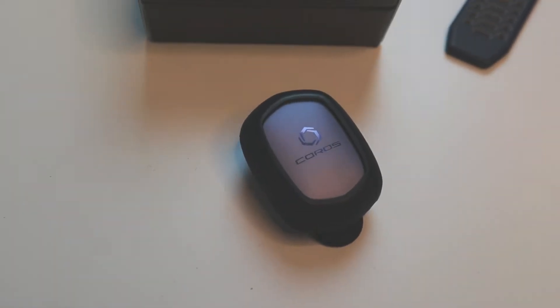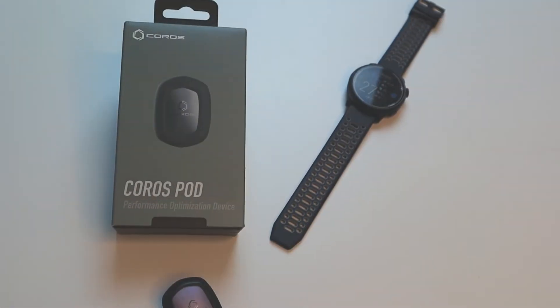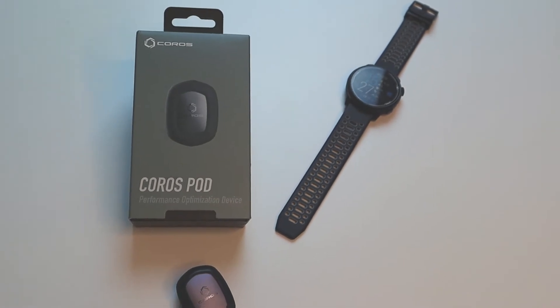The CorusPod, or Performance Optimization Device, claims to provide you advanced metrics on your run. Hi everybody! I'm Yair and I welcome you to my channel. If you're into fitness and tech, you came to the right place.